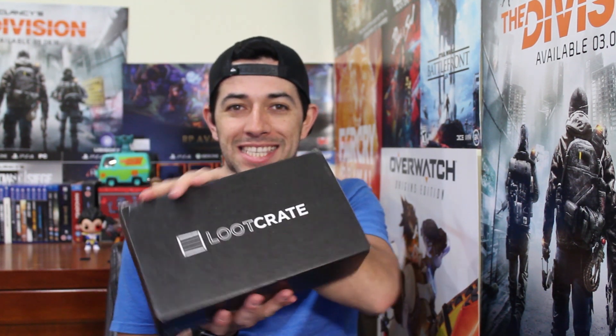Today I'm gonna do a little bit different because some people told me I should be more in the footage when I do my unboxing. So I'm pretty much gonna sit here, talk to you guys, open up the box and see the goodies. I'm so excited!